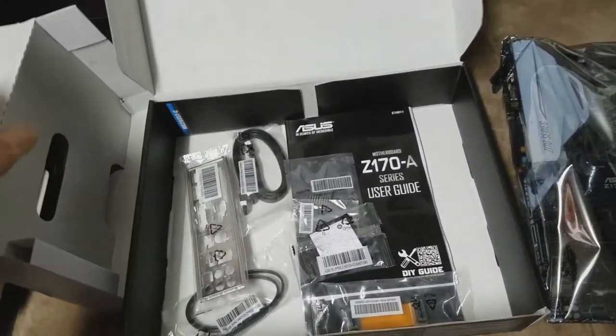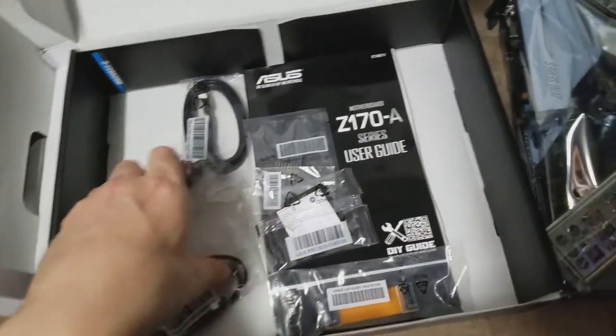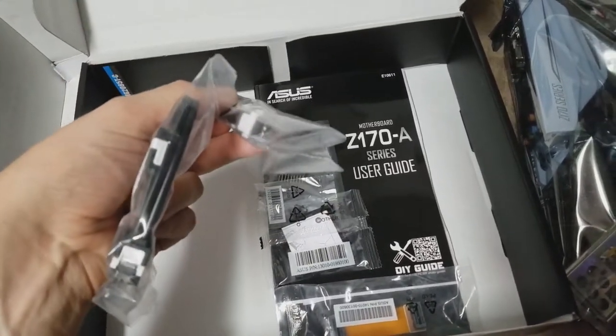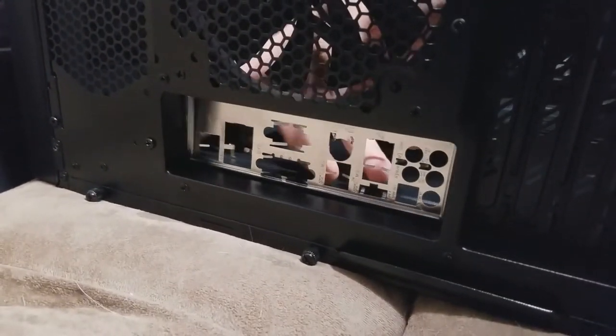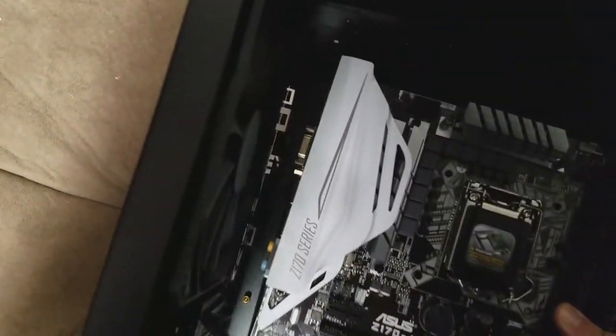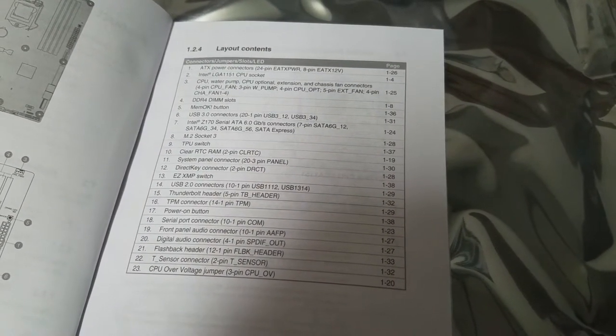The motherboard comes with everything needed, including the IO shield and various cables for hard drives. First thing to do is fit the IO shield, which clicks into place at the back of the case — make sure it's the right way around so the main board aligns correctly when laid in. The IO shield springs the motherboard back, so you have to push it to align the screw holes. I normally put one screw in first, then push the motherboard over to put in the remaining screws.